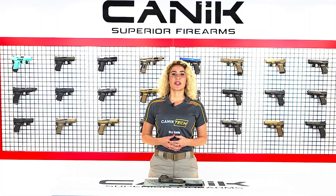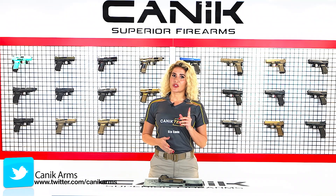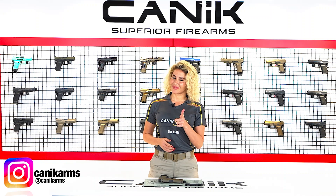That's it guys. Thanks for watching us. You can find more videos like this and about all Canik products at canikusa.com and canikarms.com. Don't forget to subscribe to our YouTube channel so that you can be informed about all our latest news and videos. Stay safe. Stay tuned.